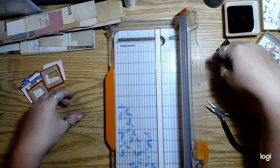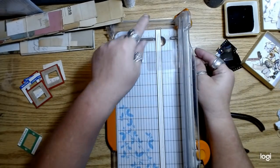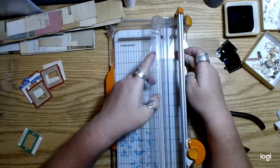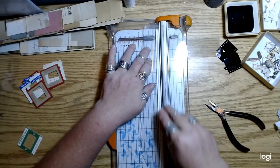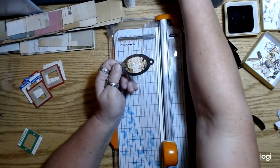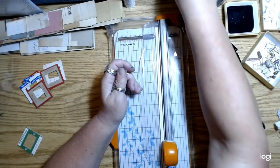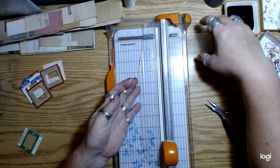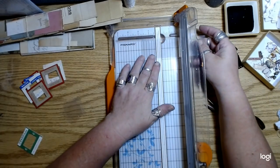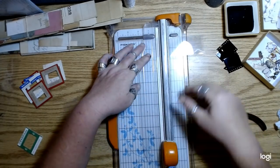I could use UV resin like I did on those other ones, but I think the Duralar is going to look nice. Plus some of the ones I did with UV resin actually warped a little bit, so I didn't want them to warp.